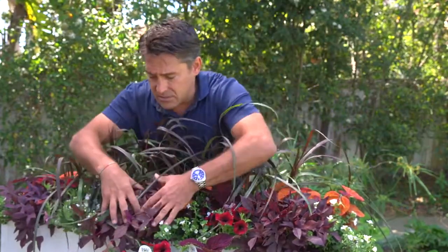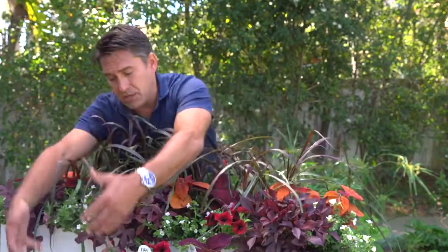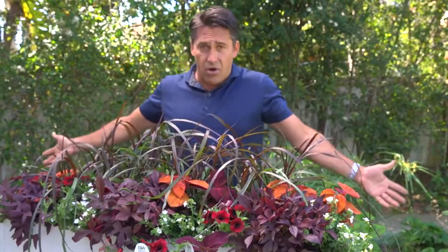And the idea is I'm using this Sweet Potato — this is part of the Sweetheart series — and that'll spill over with my Supertunias. The Coleus will fill up all the gaps here and give me my foliage, the colour that I really need. And the Pennisetum at the back. I don't know how you can go wrong. She will adore you for this. See you soon.